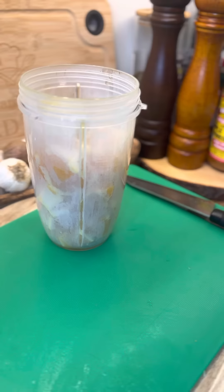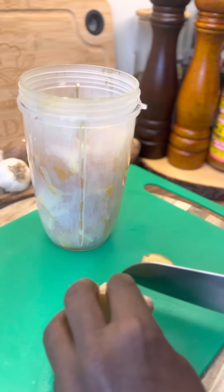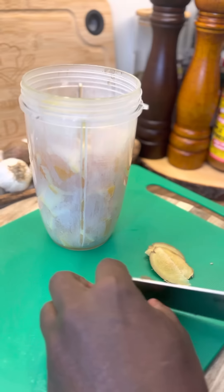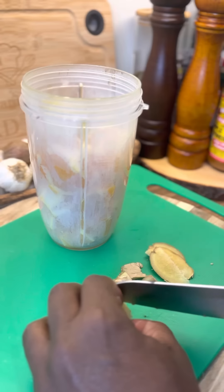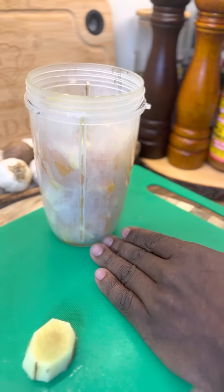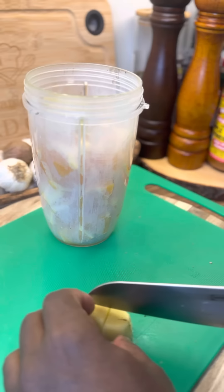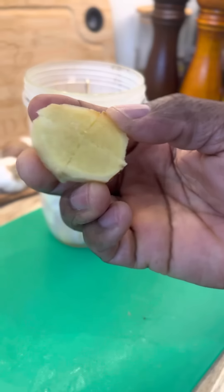Now we're going to get a nice piece of ginger. Piece of ginger like this. Excellent.